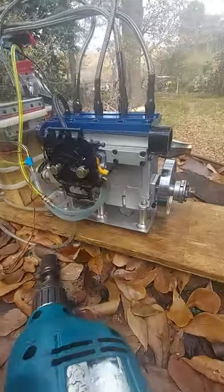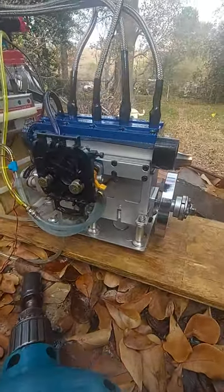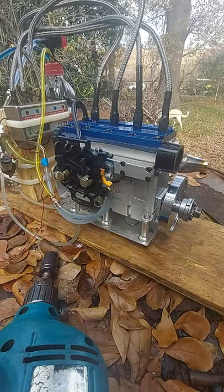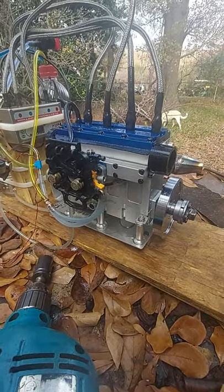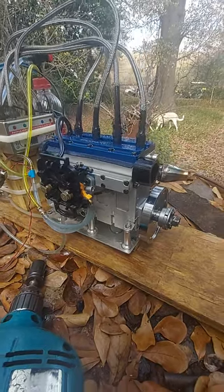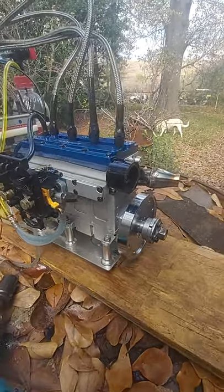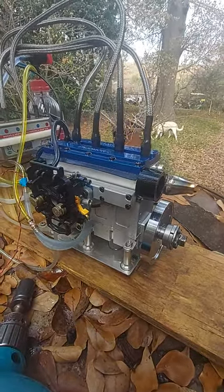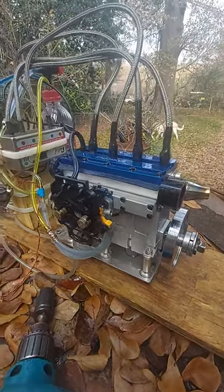What I have here is an Injimor four-cylinder engine. I think it's a 36cc engine. I've had problems with it, but I didn't give up on it.